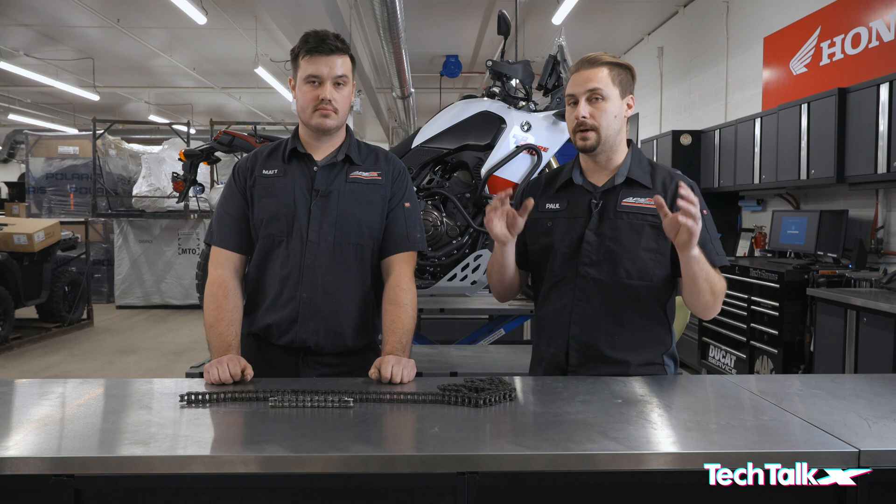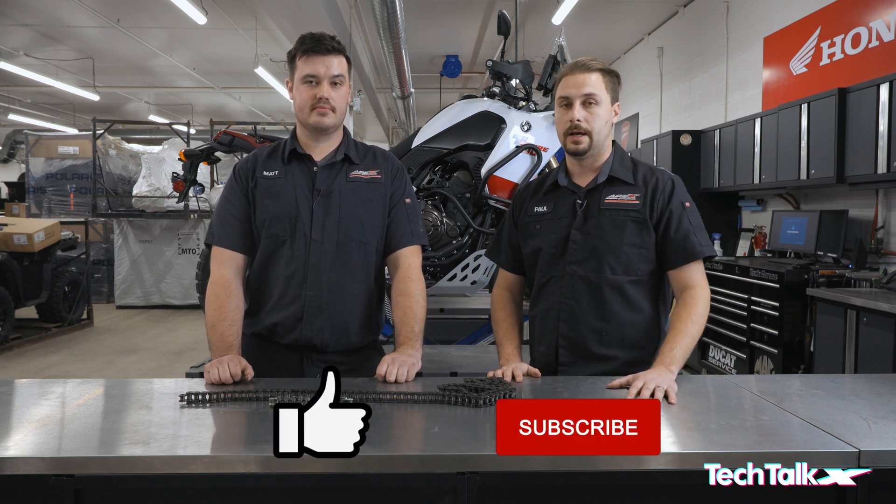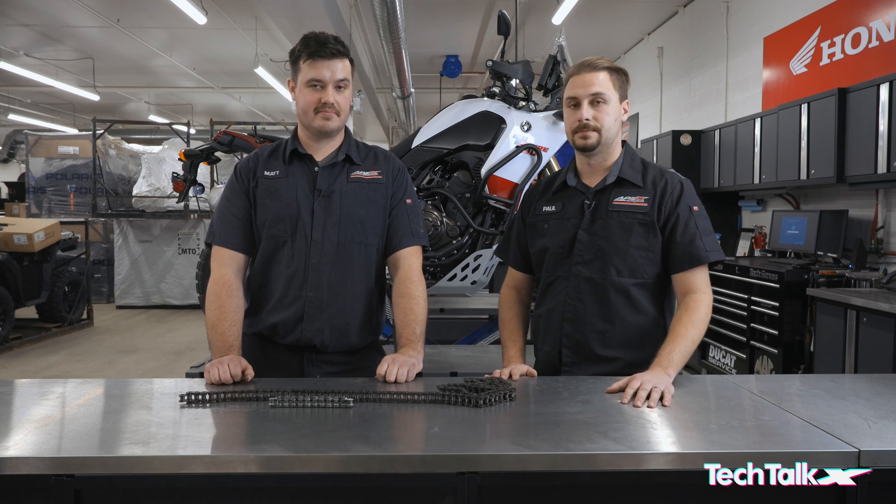That's all we have for today. If you have any other questions or comments, by all means leave them in the comment section below. Please like and subscribe if you have a chance, and we'll see you next time. Thanks guys.